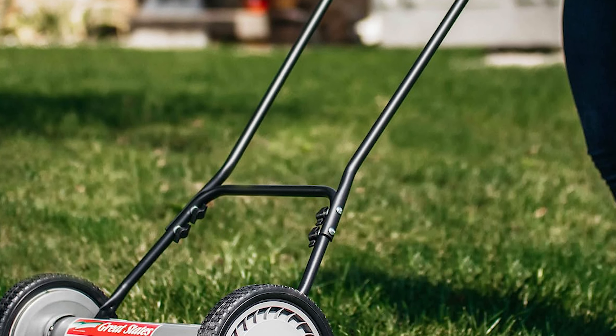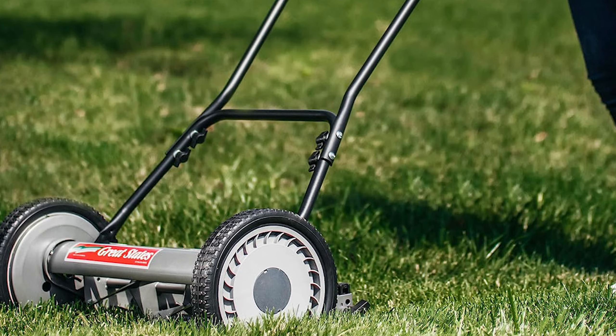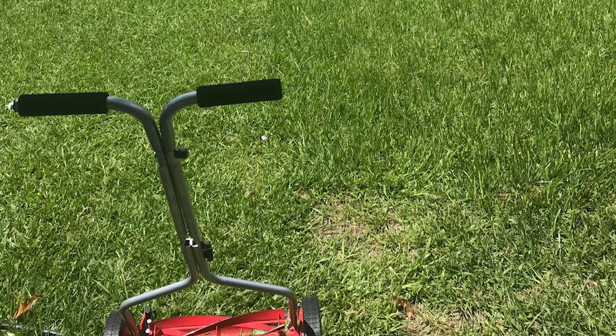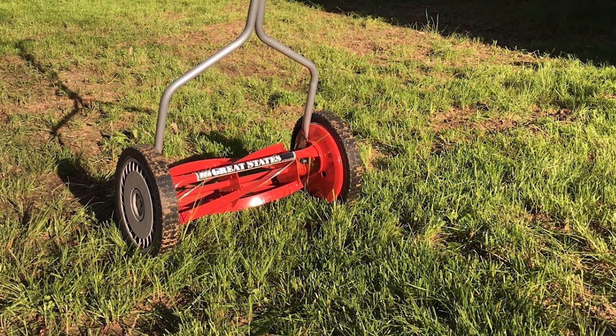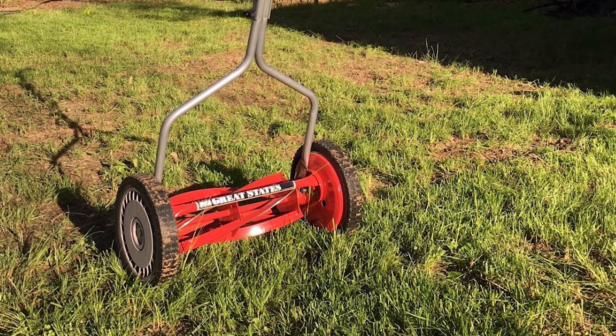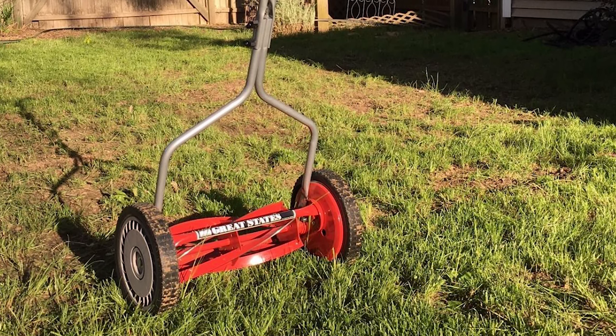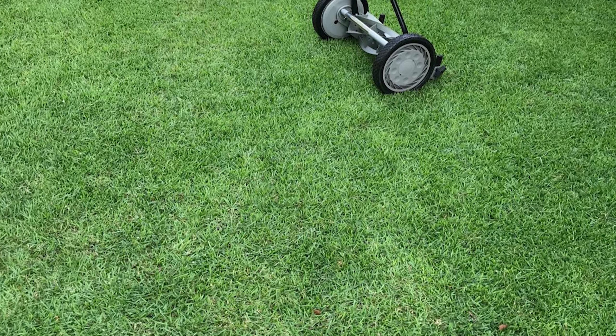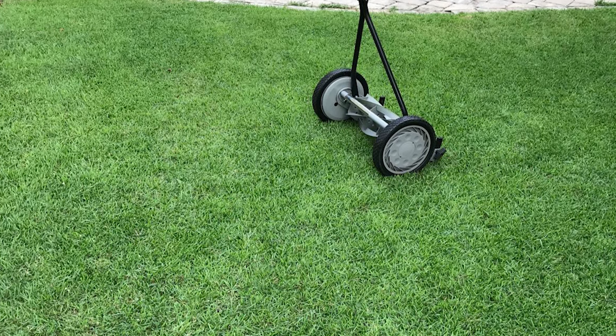You can also sharpen the alloy steel blades if necessary. The Great States Manual Power Lawn Mower has no motor that requires maintenance or fuel. This makes it a great alternative to gas-powered lawn mowers since it can get the job done without emitting noise or fumes in the environment. Maintain your lawn the planet-conscious way with the Great States Push Mower.